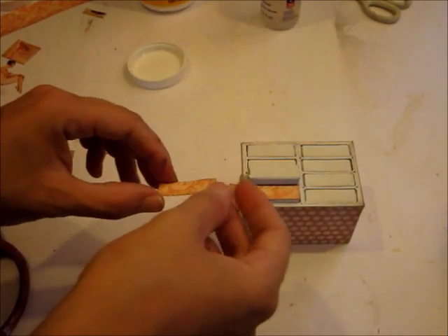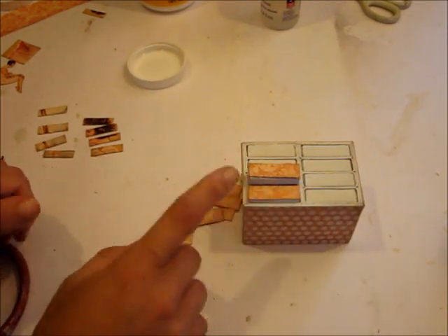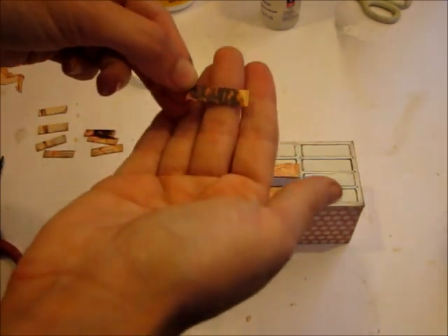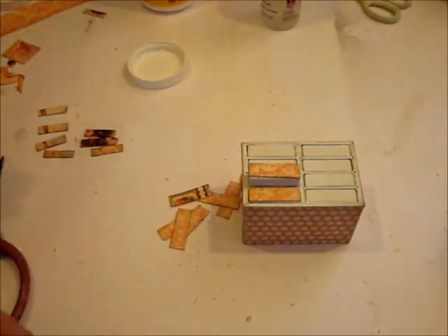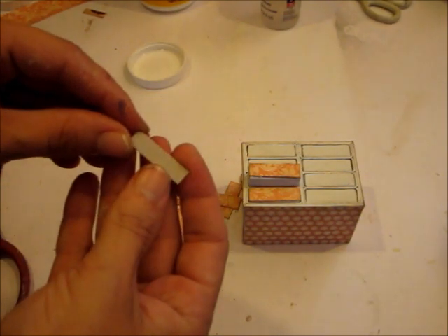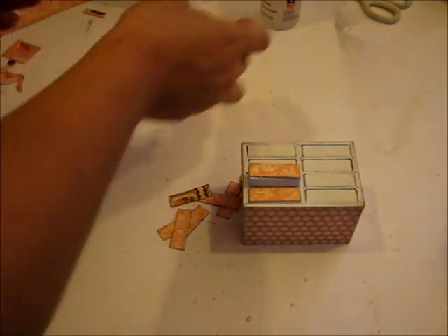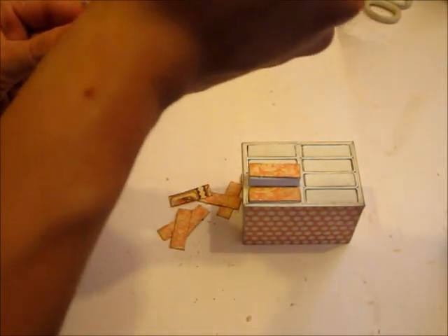I'm ready to start adhering the fronts to my drawers — I've inked these with Frayed Burlap as well. I'm going to adhere the bigger piece directly on there, and then the little ones cut from the lady's face. You can see how there's one in the background and another that's raised. To get that raised effect, I just backed them with a piece of craft cardstock — that way it stands out a little more and looks better than adhering it directly on top of the other piece.